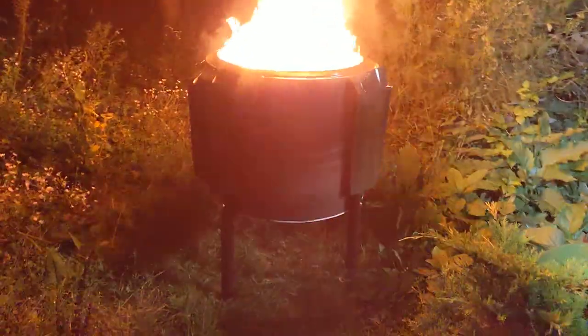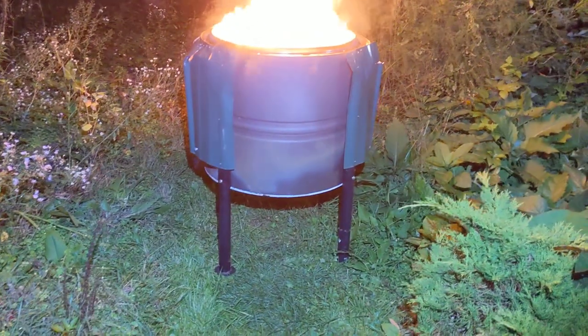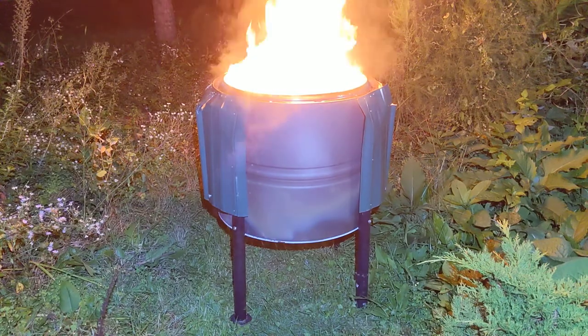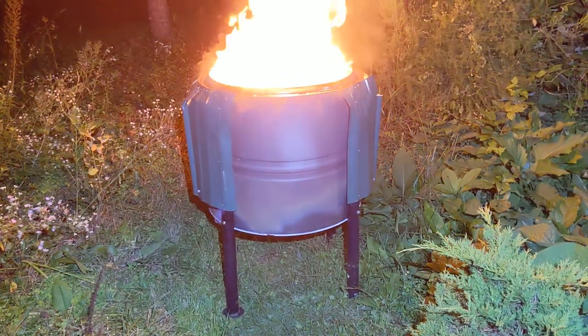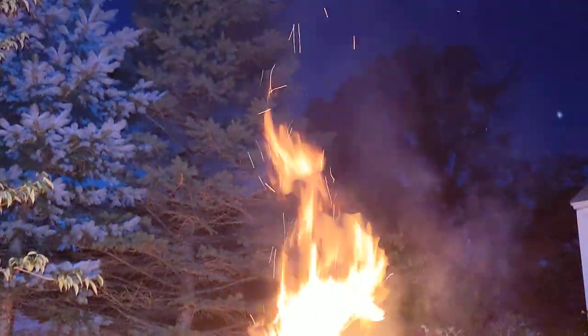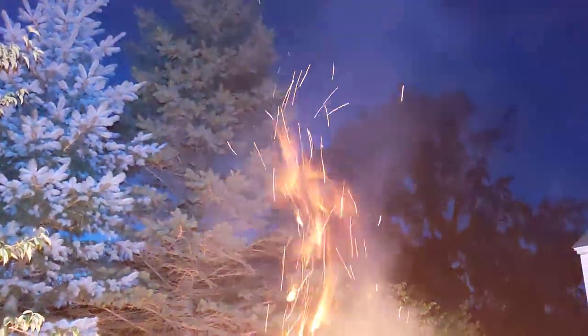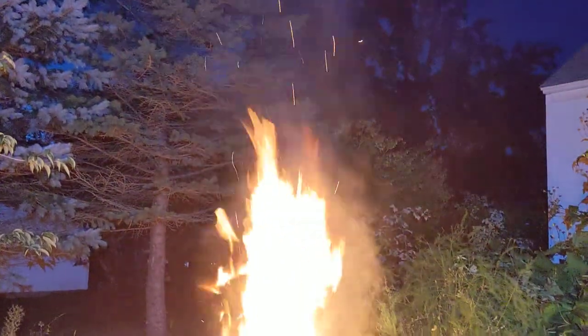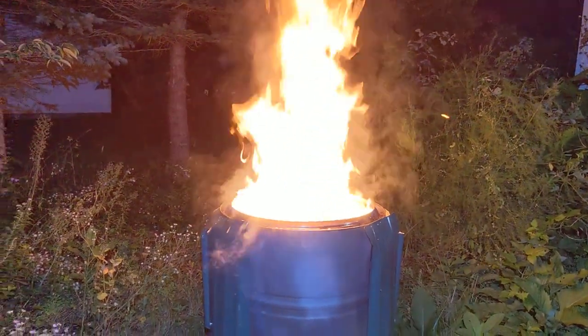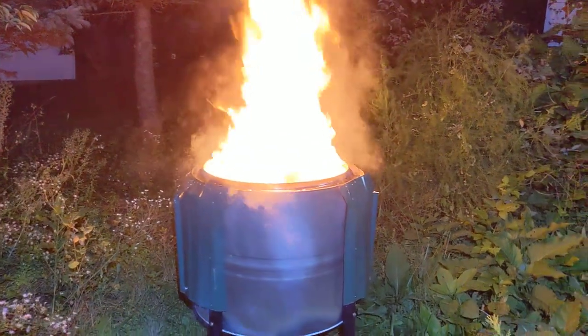Very hopefully very unlikely, but this is the test. It does make some nice tall flames. In theory this should be converting all of the smoke into flames.